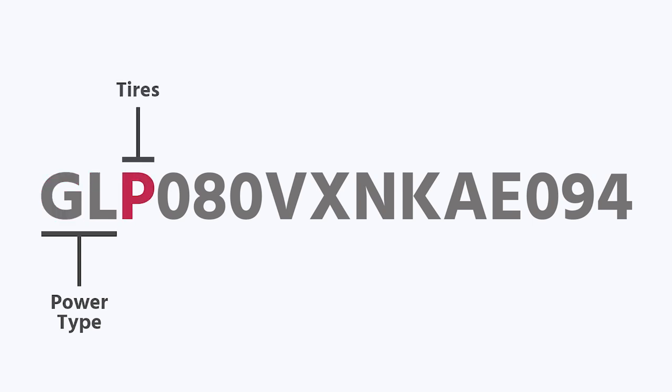So let's start from the beginning. The GL in the model number tells me that this is a gas truck with liquid propane. P tells me it's a pneumatic tire. So just from the first three letters in that model number, I know I have a gas propane pneumatic tire lift.